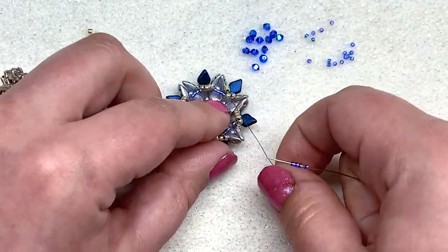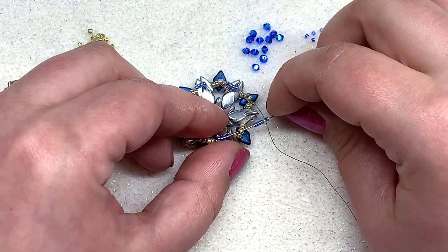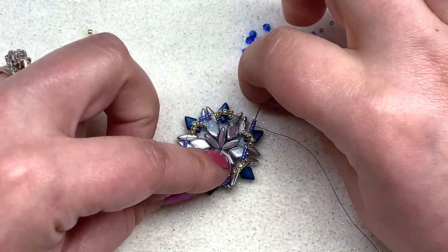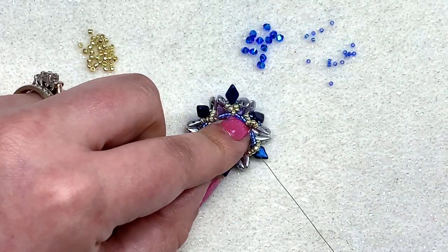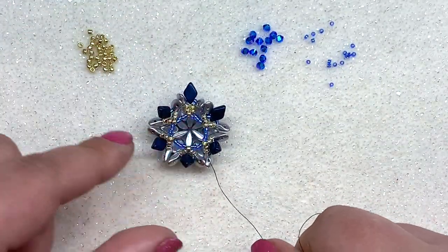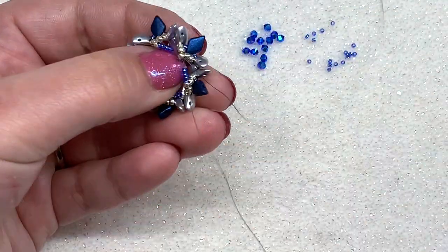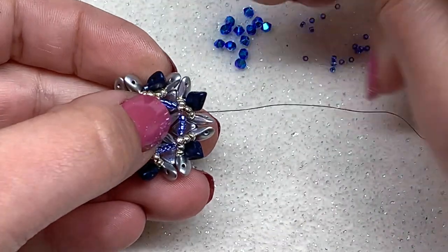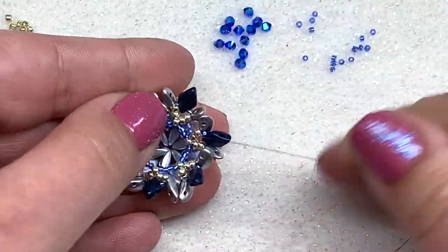When you get to the very last one, go through the third bead in the group of five and then continue going through all of these beads again — this is what's going to cinch up the back of the piece. Carefully pull and you can see it forms a ring of beads on the back. Continue all the way around this ring until you've gone just a little bit past where you started, going through as many beads as you can at once, and keep tightening your piece.